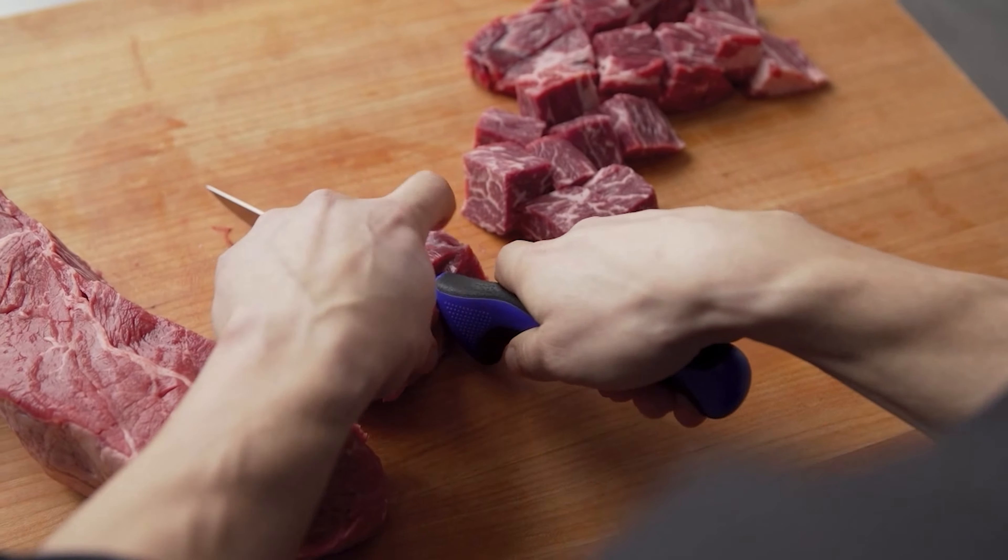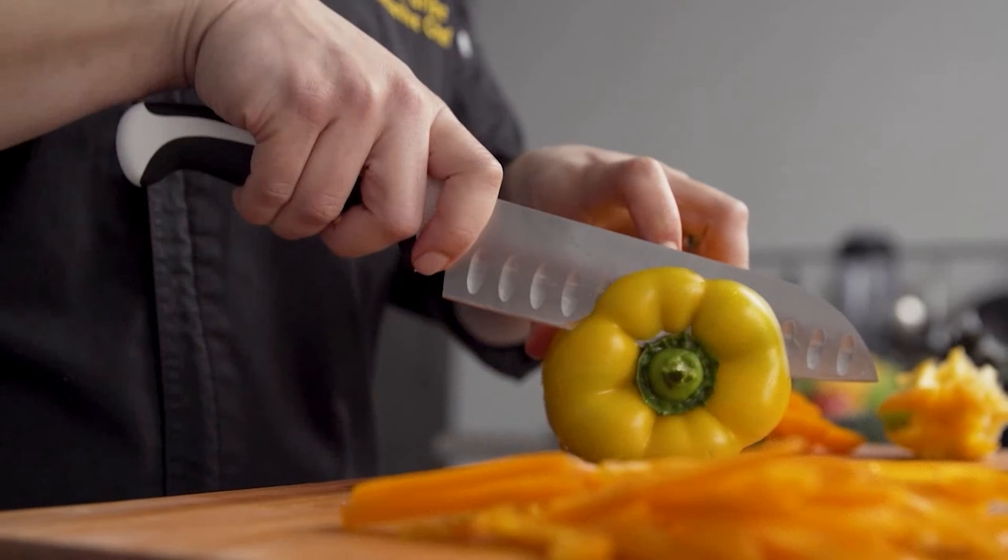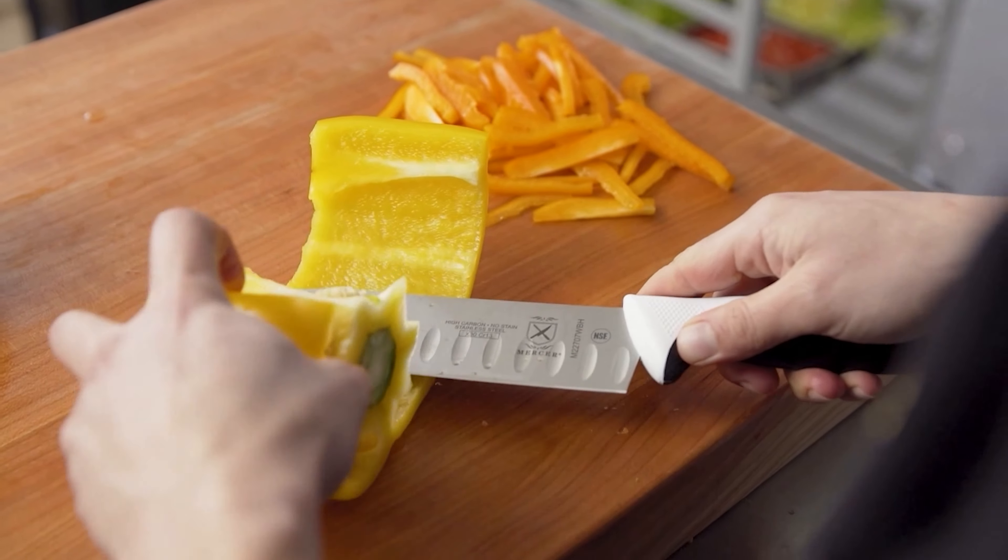If you are using any of the 6-inch utility knives, what is your opinion on it? Let me know in the comments.